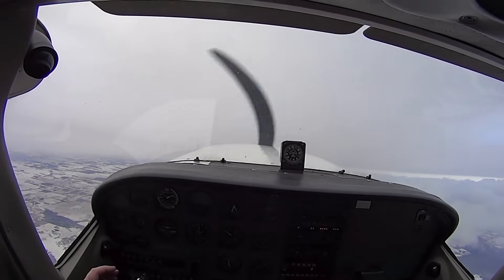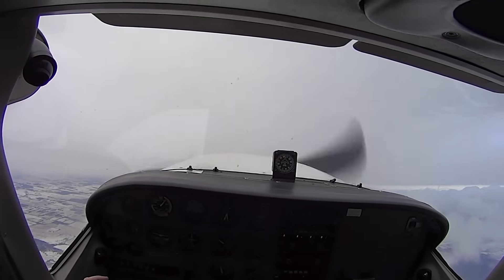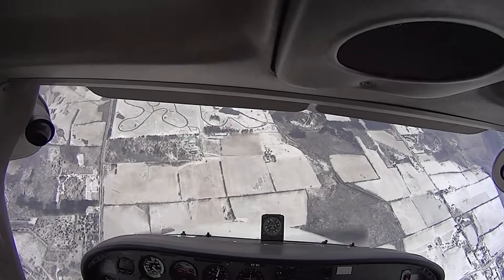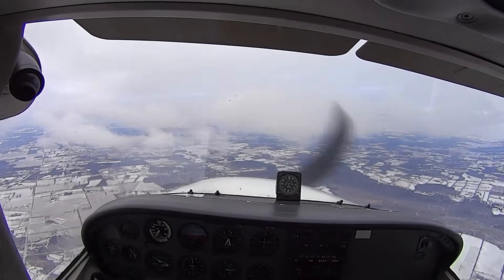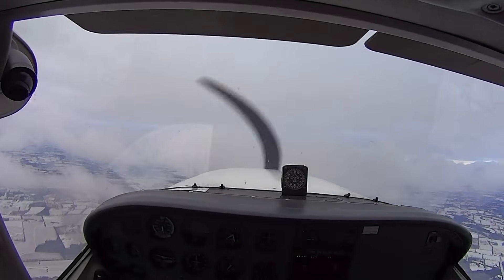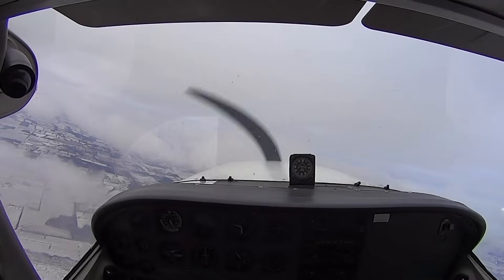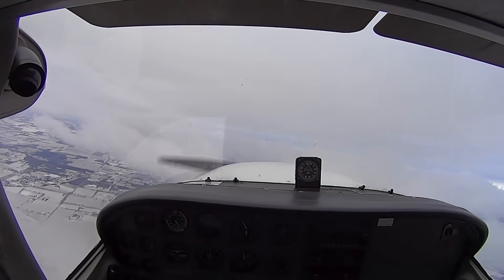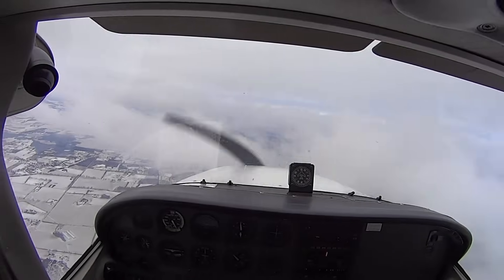Power coming in. Ready? Three, two, one — recover. Neutralize. Good rudder. Nose up — get off the rudder, you're holding it in. Level, level. Full power now. Start a left turn so we don't go into the airspace. We can level off at 5,000. You'll be fine, Stefan — good, you'll be fine.